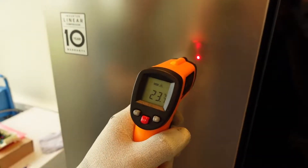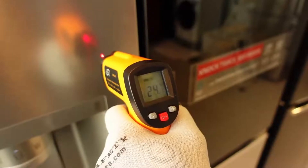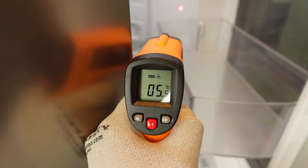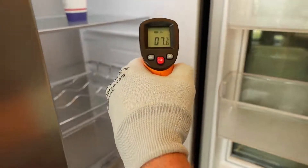Let's start with the infrared thermometer. As soon as the door is opened, warm air gets in and starts heating up the sides. You can see how fast the temperature rises — this does not provide an accurate measurement.